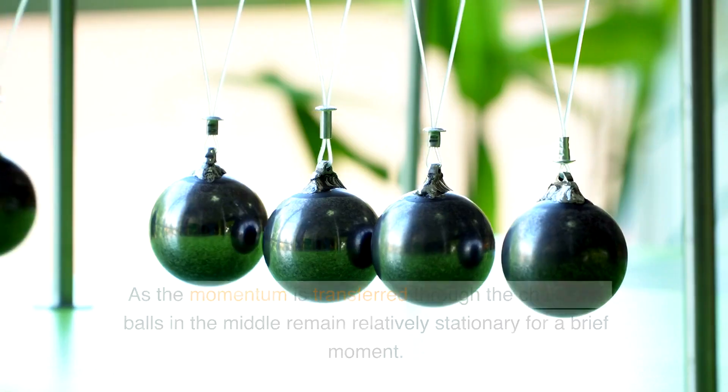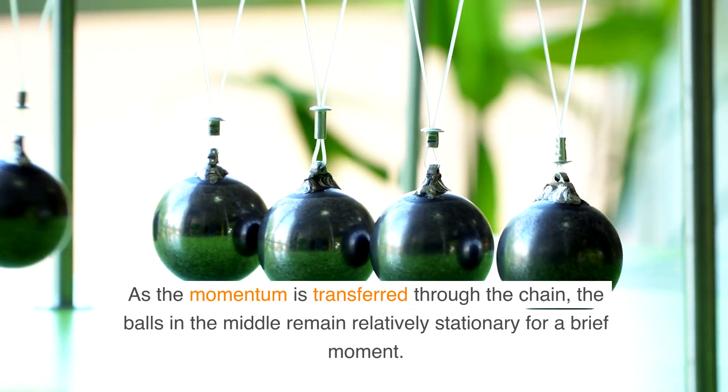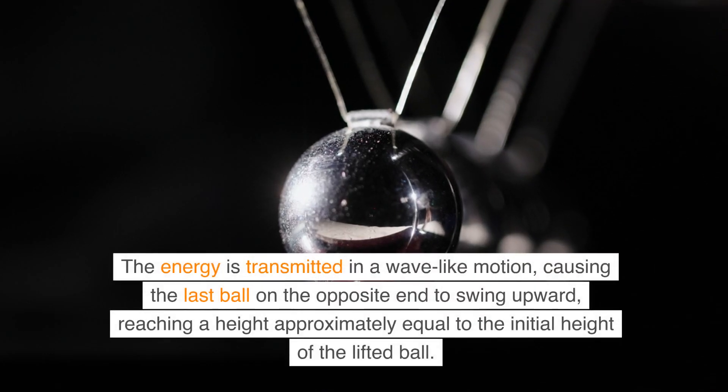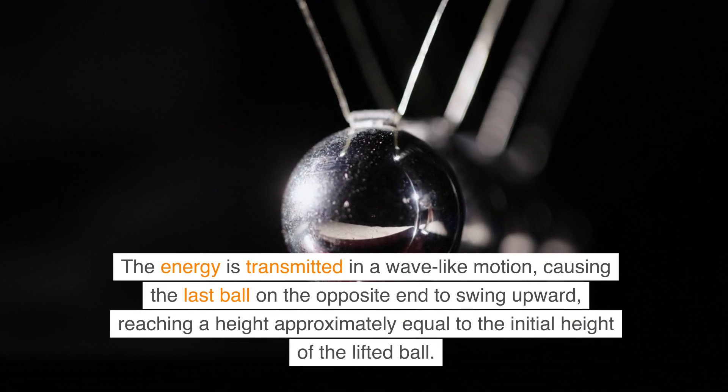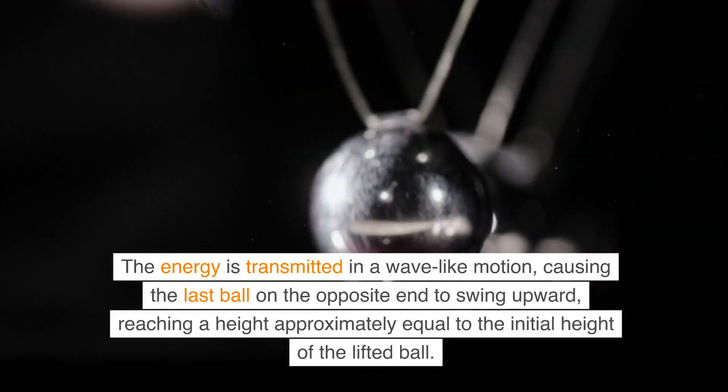Transmission of Energy: as the momentum is transferred through the chain, the balls in the middle remain relatively stationary for a brief moment. The energy is transmitted in a wave-like motion, causing the last ball on the opposite end to swing upward, reaching a height approximately equal to the initial height of the lifted ball.